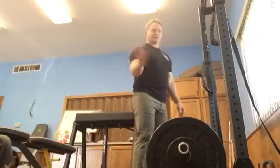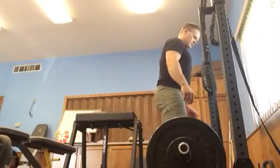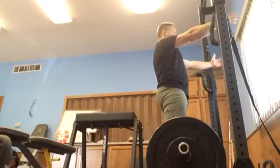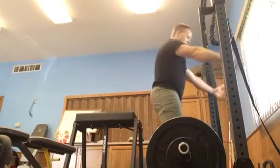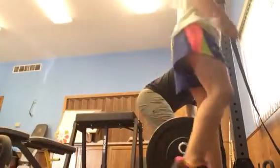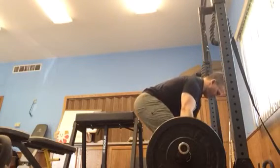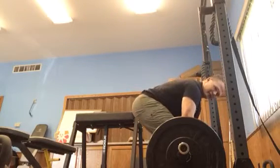Alright, so this is what I was going to get at yesterday. All that setup stuff is fine — you can do all these things, get your breathing and get down to the bar. That's okay. But once we get down to the bar and we grab a hold of it...